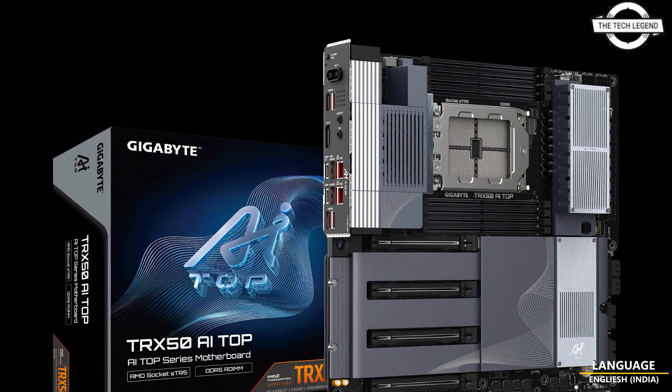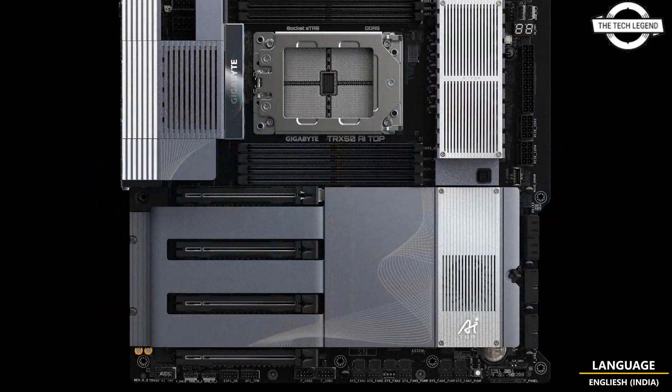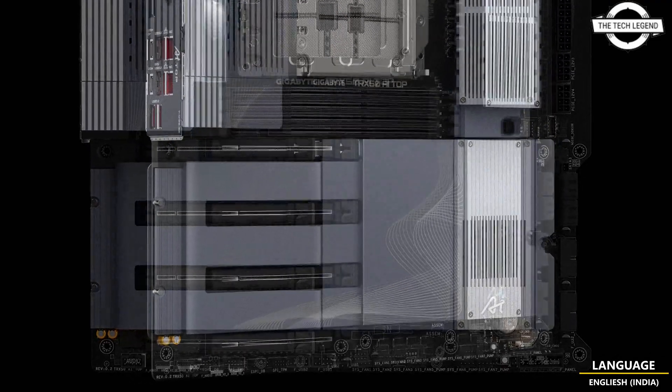Hello friends, welcome to the TechlyZen channel. Today I will talk about the GigaByte TRX50AI top motherboard from AMD Threadripper.